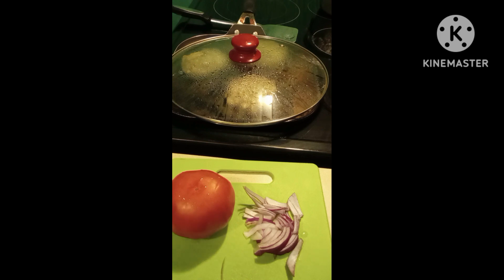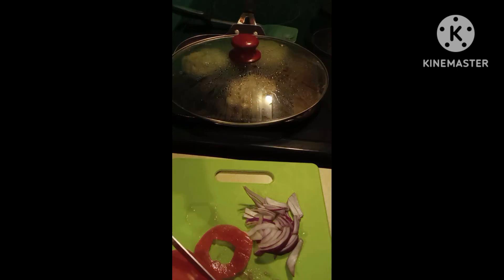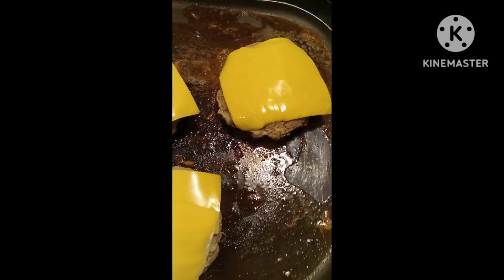So I've got the onions all cut up, now I'm going to cut the tomatoes. These are turkey cheeseburgers.